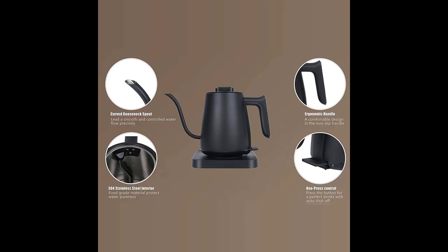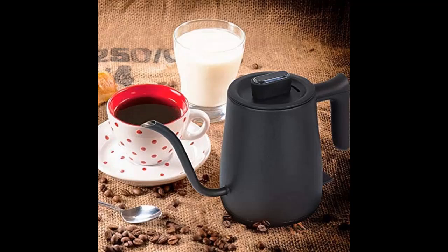But if you think this video does not have enough details and you want more information about the HUAXU electric gooseneck kettle, if you want to get highlight features and full reviews, please visit the link in the YouTube description.